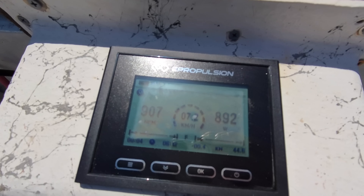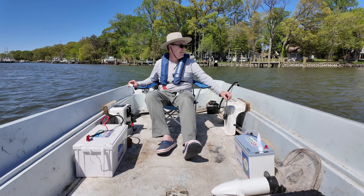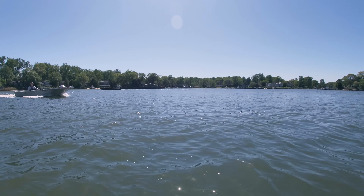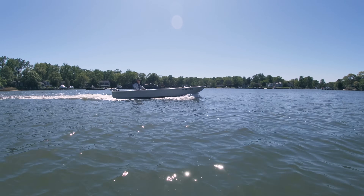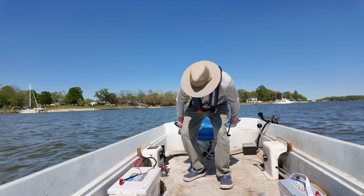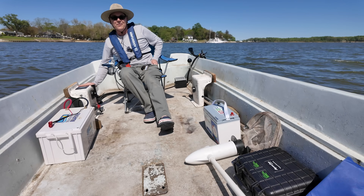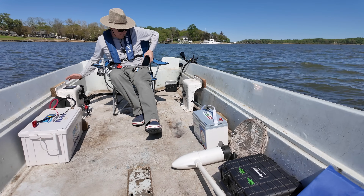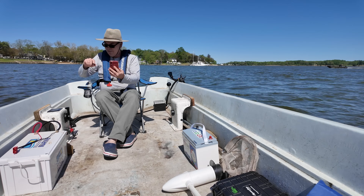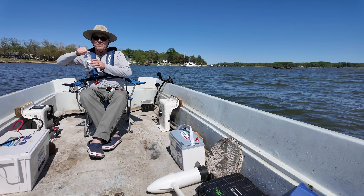It's showing in metric kilometers per hour. Let's get turned here. I changed my unit of measure to miles per hour. I'm also going to bring up my speedometer app so we can compare the two and see how accurate that is. It would be nice if that was accurate.